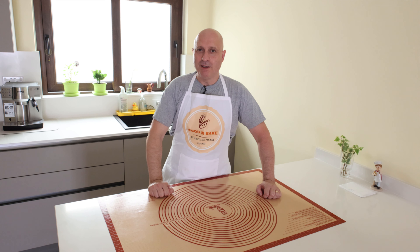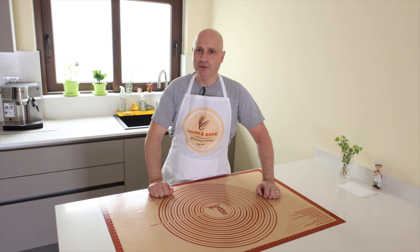Hello friends and welcome back to food and bake channel. Today I make quiche with sweet potato, spinach and feta cheese.